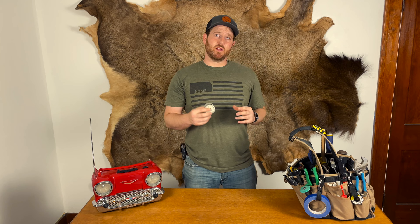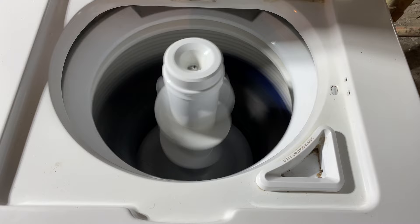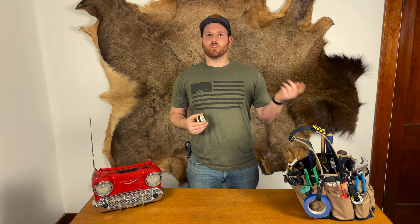Now hold up. If you bypass this switch with a wire, be sure that nobody — especially kids — can get in the laundry room and open up that lid. People have gotten seriously hurt by bypassing the lid safety switch. So just make sure that it's a temporary fix, and when your part comes in, get it replaced right away.